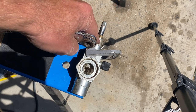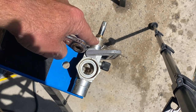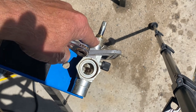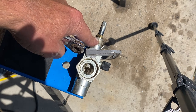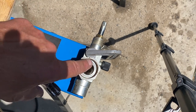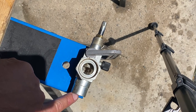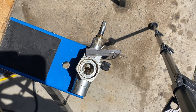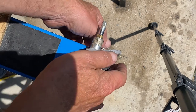Usually these valves will have a cap on them, and it's always important when you're done to make sure the cap is back in place. This is connected to, say, a compressor here — the pipe connects on this side. The valve will open and close: back-seated, front-seated, cracked — those are the terms you're going to hear.